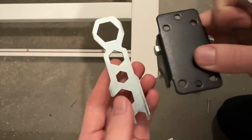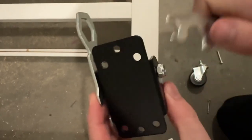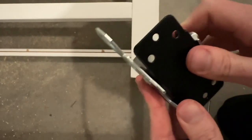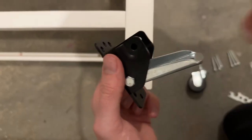To really get it tight, grab the tool they provided and place it right here so it keeps the screw in place. Then grab the other end and tighten it down. Just hold it and tighten as much as you need. Now you should have something that looks like this.